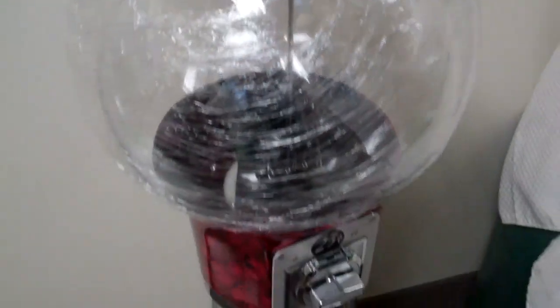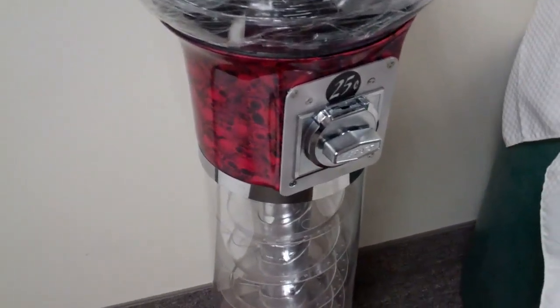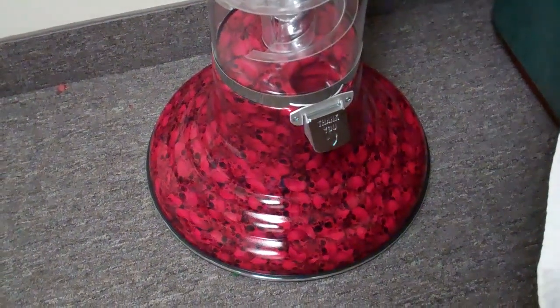These are brand new machines, never been used, so you're getting a brand new product here. The tops are decorated, the heads are decorated, and the bases are decorated.